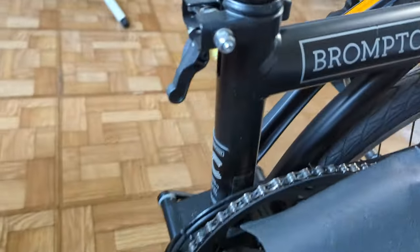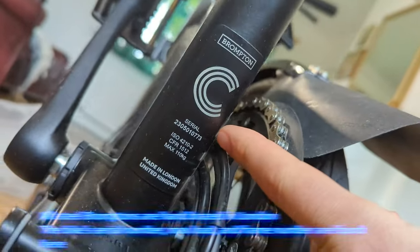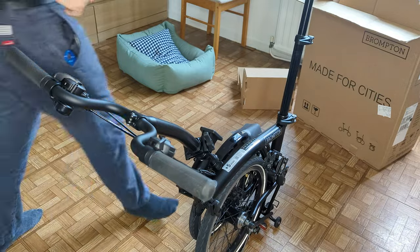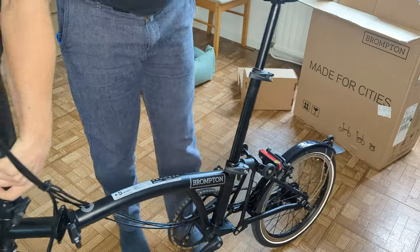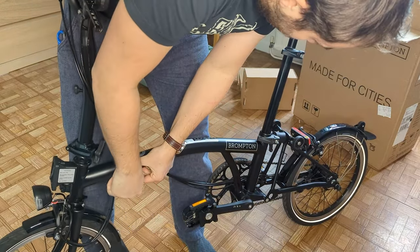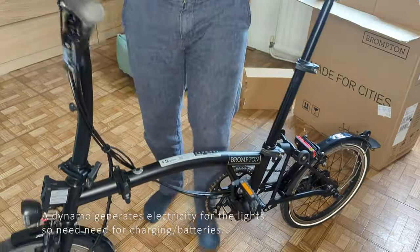One interesting feature of Bromptons is the little nameplate at the back. They normally — or at least they used to — have the person who built them with their name on there. Maybe I just can't see it. Oh brilliant, it's got a dynamo. Ready to roll.